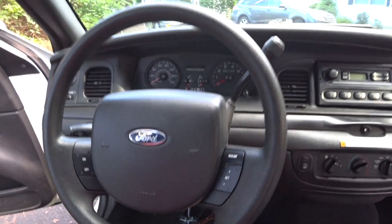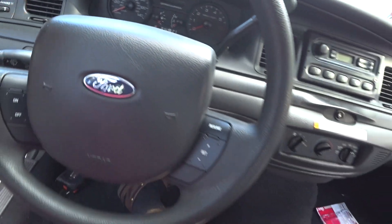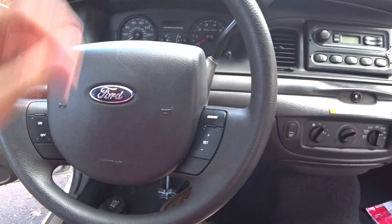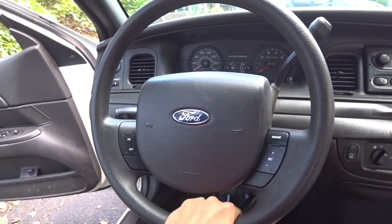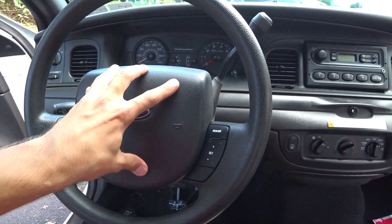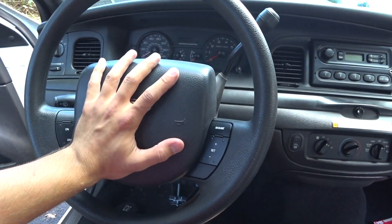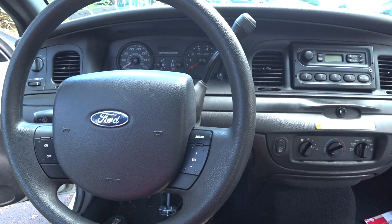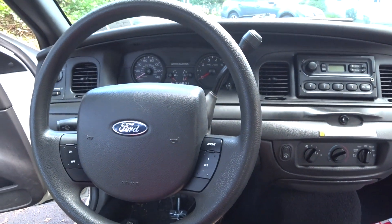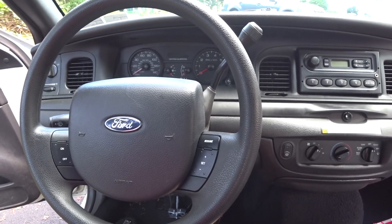And would you look at that — a nice new wheel! It's literally brand new. There are only like one or two wear marks on it. Make sure all your connections are firm, get the airbag back on, and afterwards hook up the battery again. And that's it — you're good to go. This is the DIY on how to change the steering wheel on a Crown Victoria.